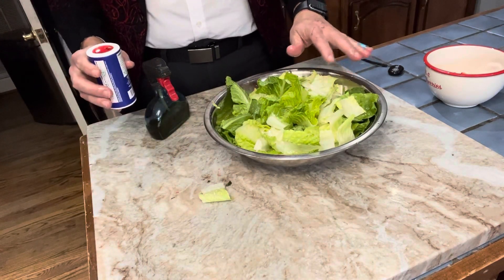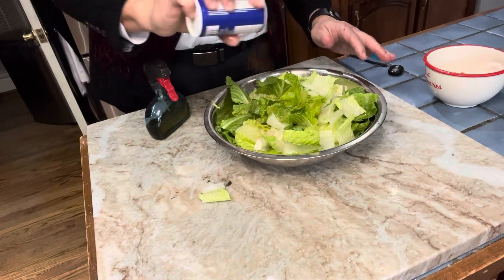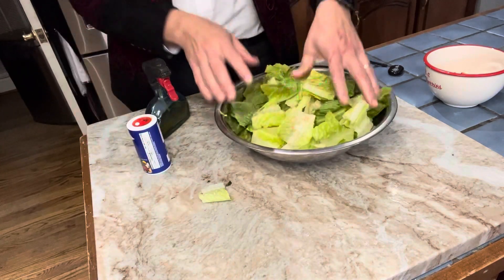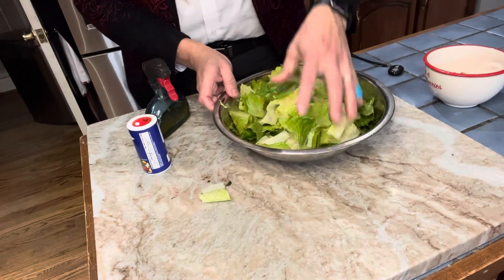I'm also going to use something a little bit different than you'd probably think — I'm gonna use a little bit of blackened seasoning. If you don't like that you can use salt and pepper or whatever, but I just want to be a little bit different. I'm gonna season it before I throw it on the grill, then I may come back and put a little bit more if I don't have enough.